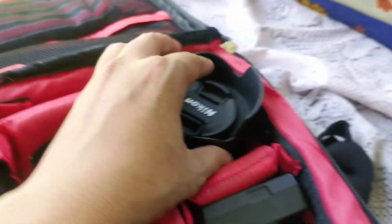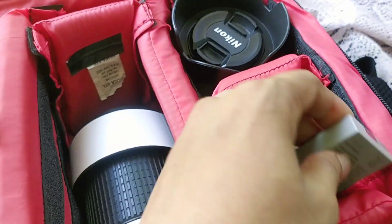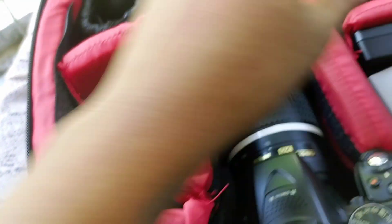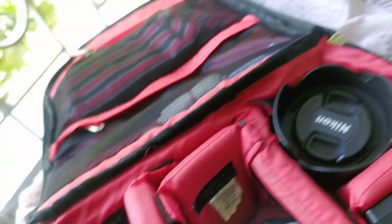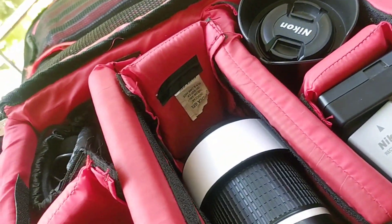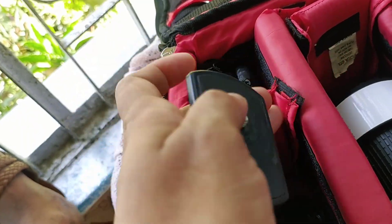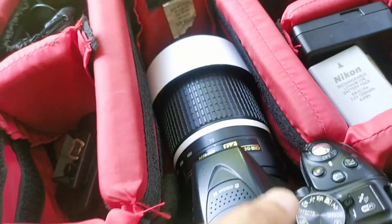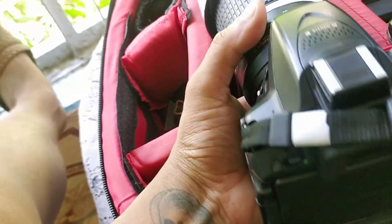I have 4 lenses on the charger and 2 printers on the charger. I use the charger so I can't use it right now, and I will not use the charger. We are going to have a new option — we will have the back button and a new option.